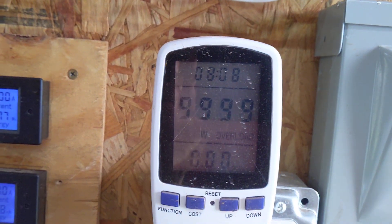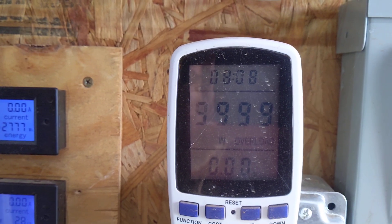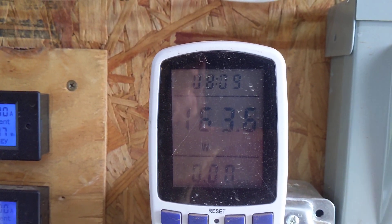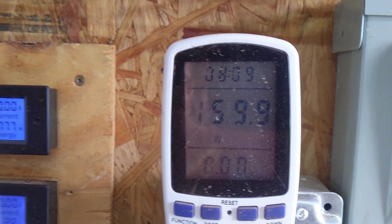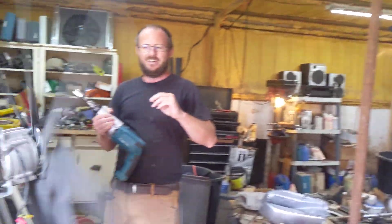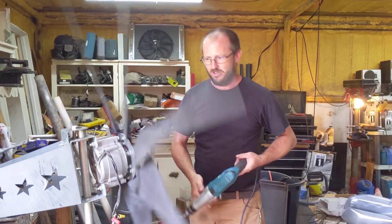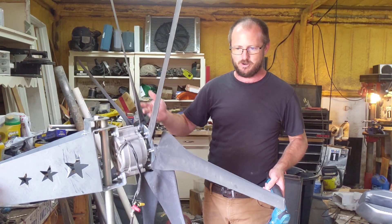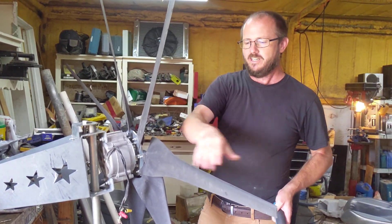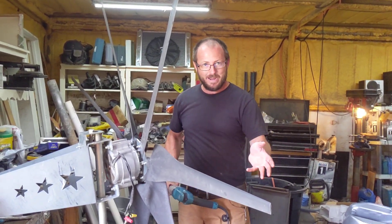Now pointing it at the meter — 163 watts. So that's about three times the output with the bigger drill. With my little drill I usually see 200 watts out of a turbine, that's where it caps out — it just couldn't turn these blades.